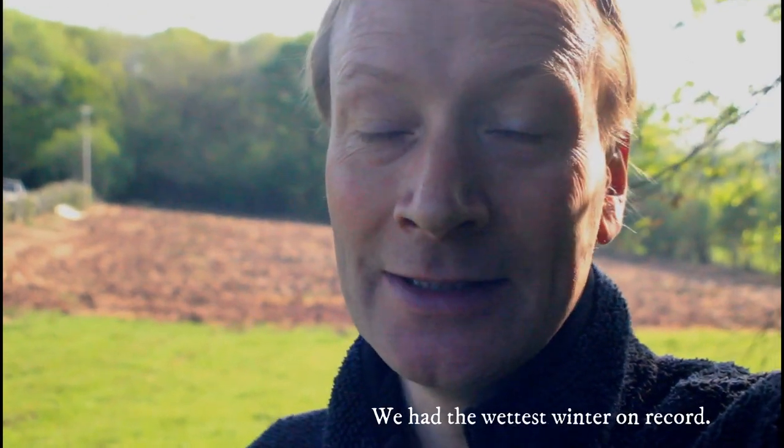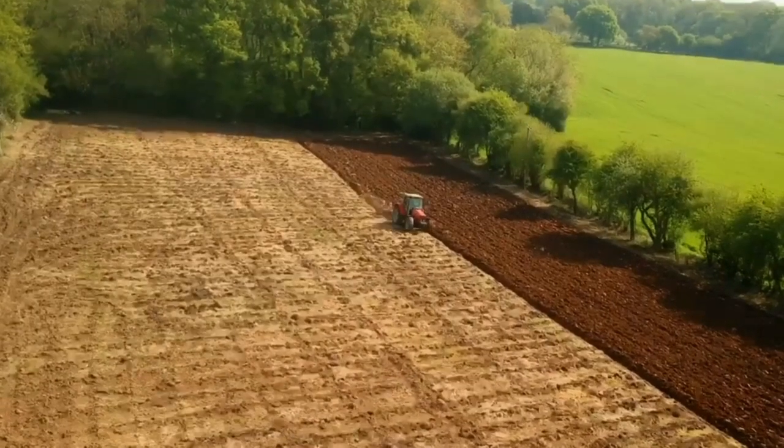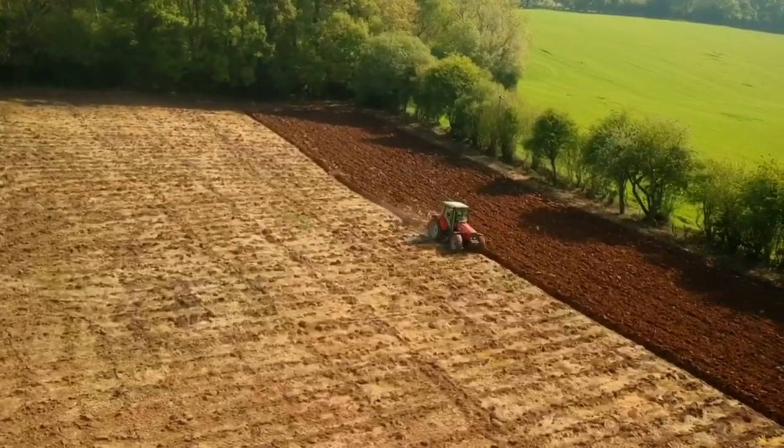Ideally we wanted this field ploughed around September time so it would have a winter to settle and stabilize before we started planting the vines. But we didn't have a choice — it was so wet in 2019 that we just couldn't get onto the fields at all. So first things first, we had to get the field ploughed. This is Jordan and his massive Ferguson tractor with his four blade plough. Sit back and enjoy.